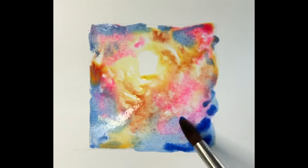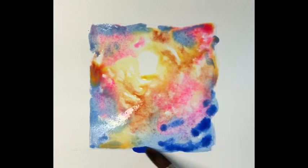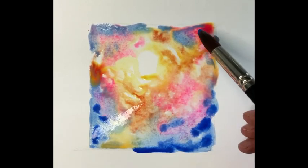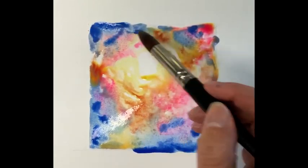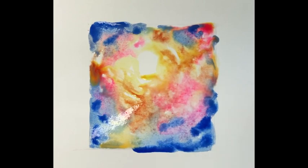Even richer blue now — ultramarine blue — again to the corners. Still following that circular motion. The light starts light and then gets darker and darker in tone, the further we are away from the original light source.